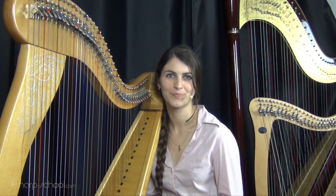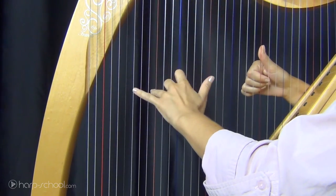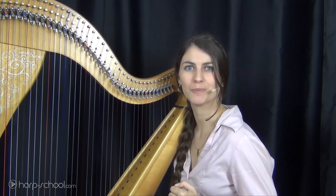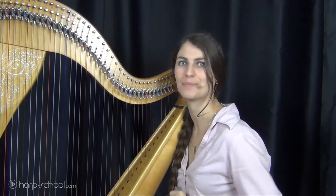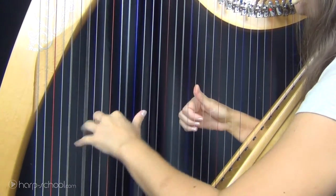Start the harp easily. With some pieces, choose to make you progress step by step. Very gently, you're gonna learn to use your instrument.